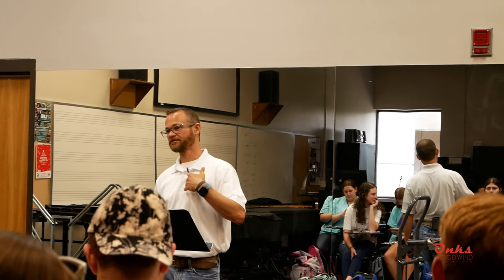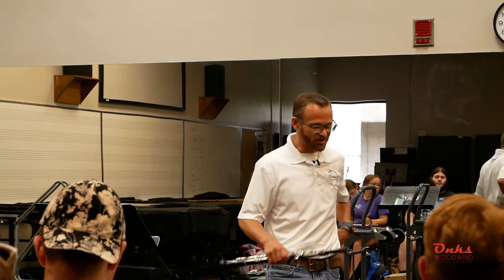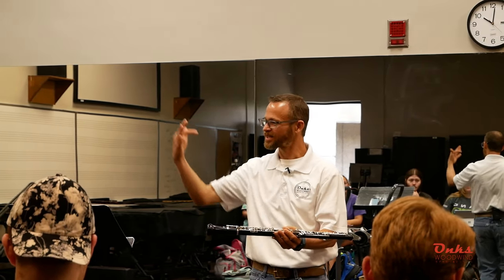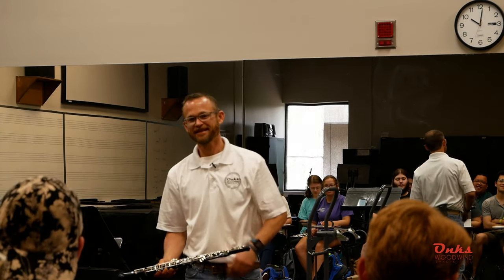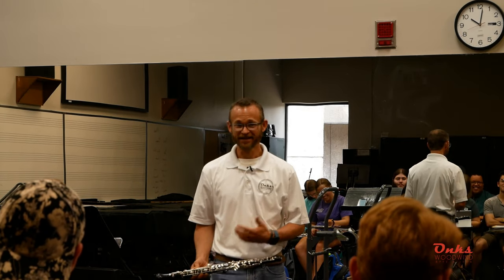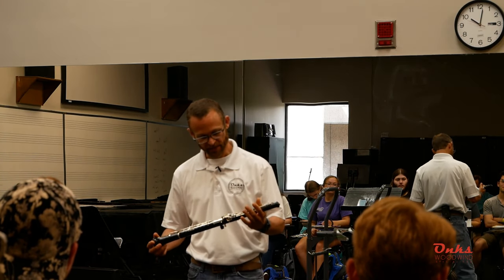I see this on Instagram all the time — everybody's posting their beautiful oboe pics, waiting for the perfect sunlight coming through the window, and they're laying their oboe on the left side with those levers just going up into the table. Sometimes I comment and say, 'Hey, you should lay your oboe on the right.' I just want to help people. So don't do that — lay it on the right side.